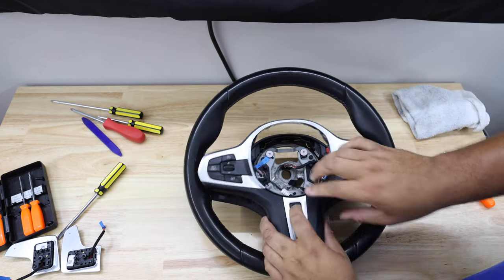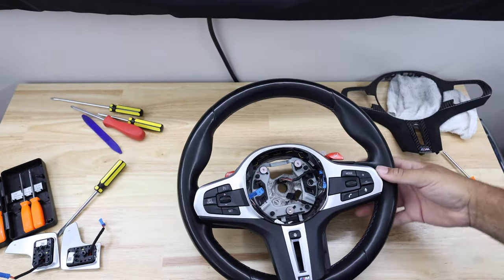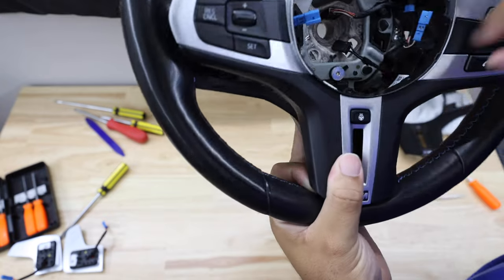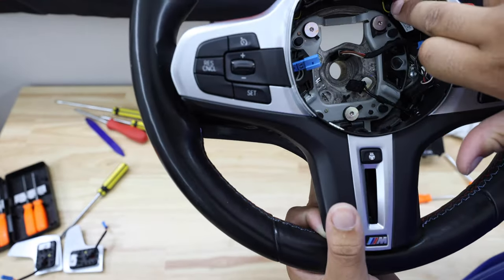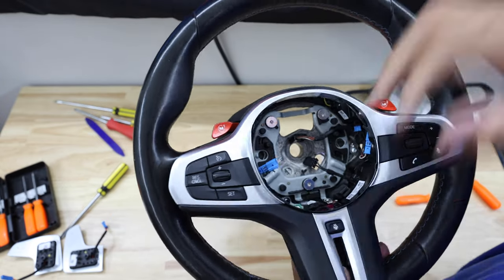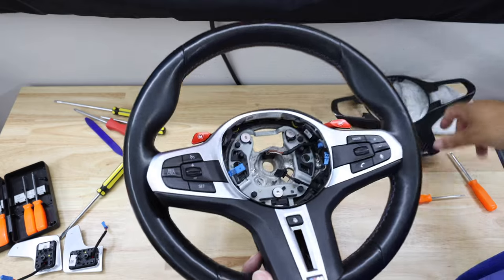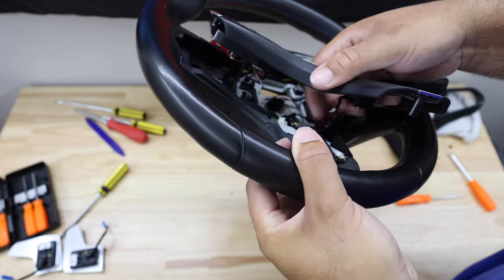There are some wires in here that we need to disconnect. The heated steering wheel button needs to be disconnected, along with some other wires grouped in there. If you're reusing the stock face plate, you just need to disconnect the white tab, your ground wire on the inside, and your M1 and M2 buttons which are held in by T20s at the top. Since I'm adding a new carbon face plate, I'll disconnect everything from this and transfer it over.